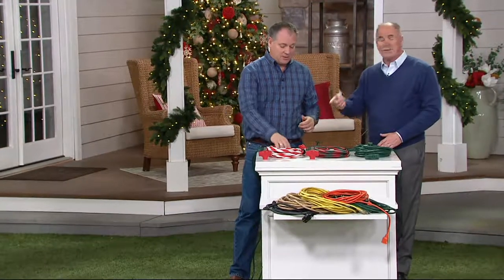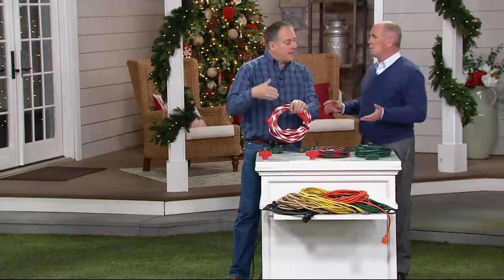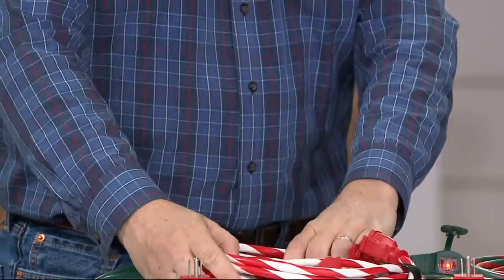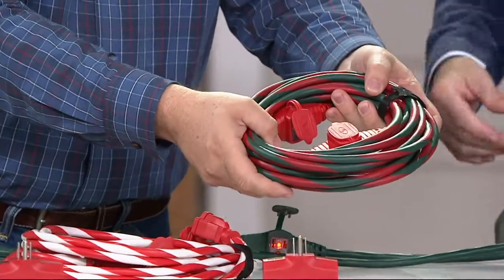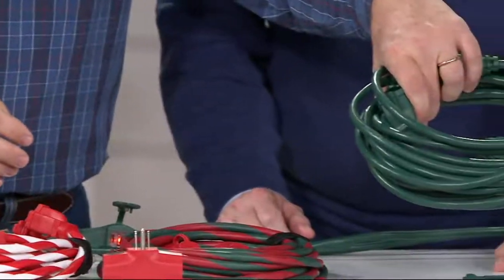Now, we've got the candy cane option because there are times where you can't hide the cord. This is for indoor and outdoor use. So if you're decorating indoors and you want your cord to match the decorations, we have the candy cane stripe, the green and red stripe, and then the solid green if you want that as well.